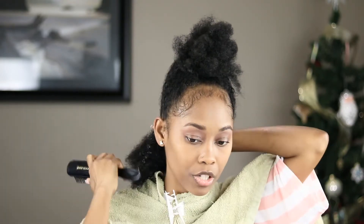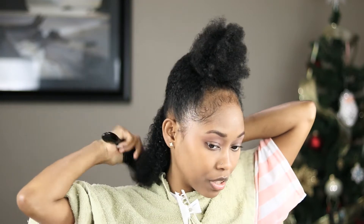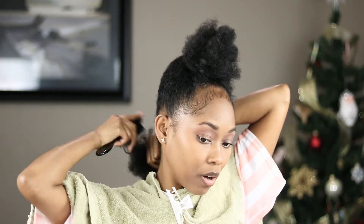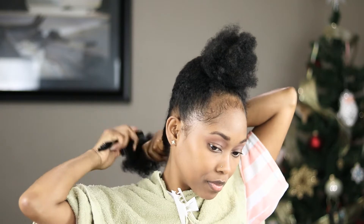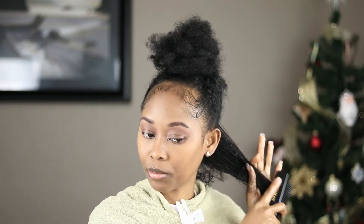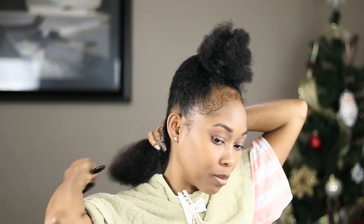I am gonna go in with my Denman brush and just brush my hair down. For the new year, I'm gonna be all about my hair — I want a huge afro. I kind of want to be one of those people that does their hair every week, because I don't do my hair every week, but I definitely would like to start.